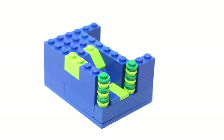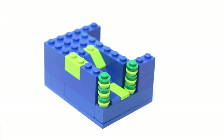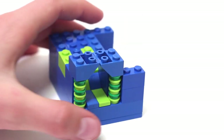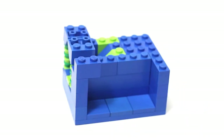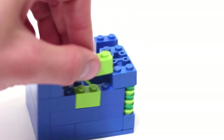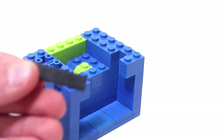Now take two reverse-sloped bricks and attach them to the dispensing area like so. Once again, build up another layer of walls.